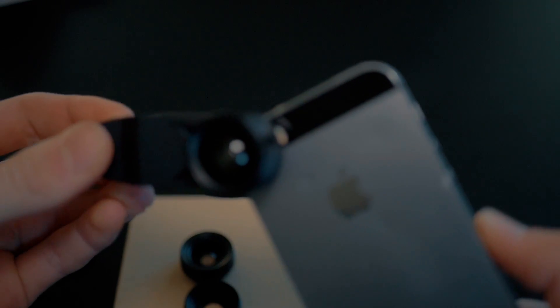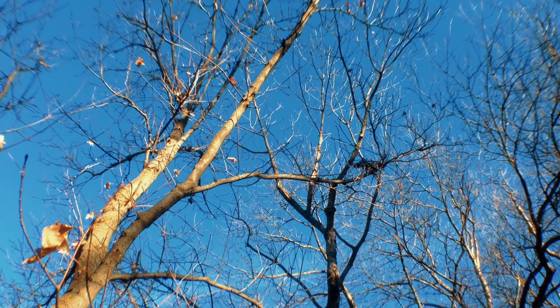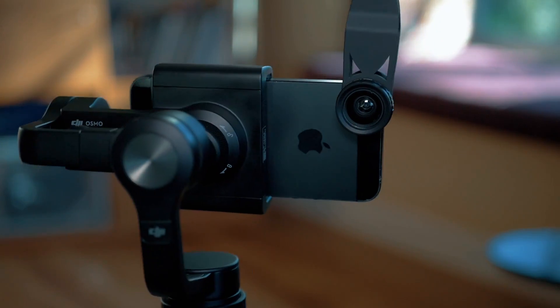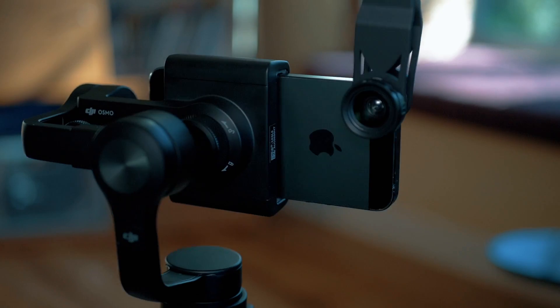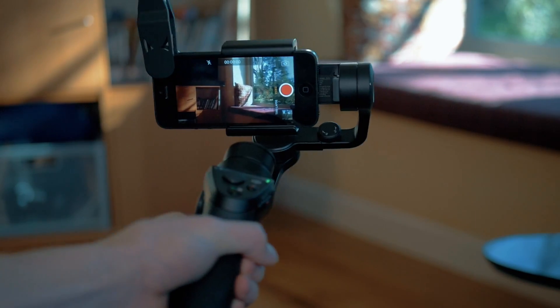The wide angle lens is a 0.65x lens, meaning it can cover 35% more area than the regular camera. This is my favorite lens just for the versatility. Also, because these lenses are so light, they work perfectly on a 3x gimbal for phones to create a wider perspective.